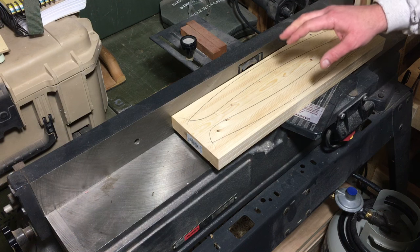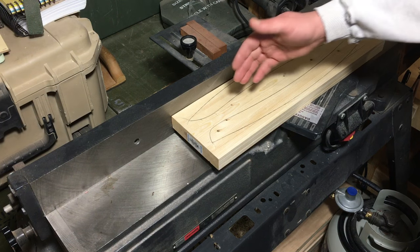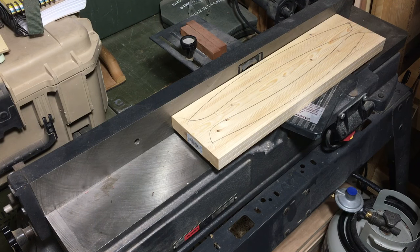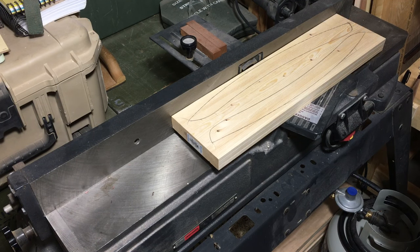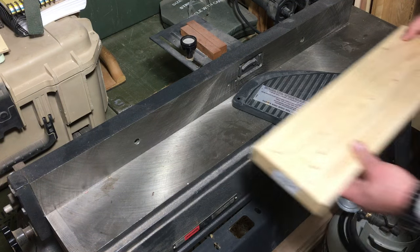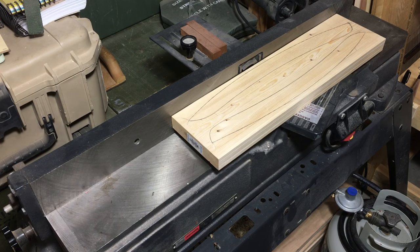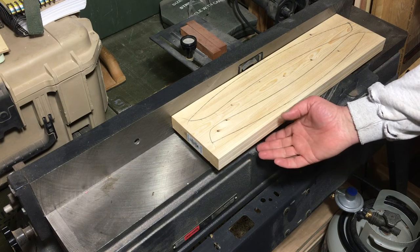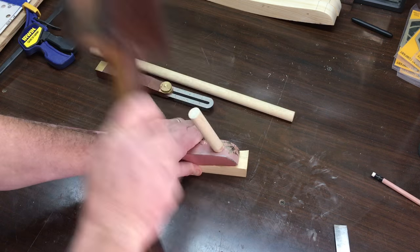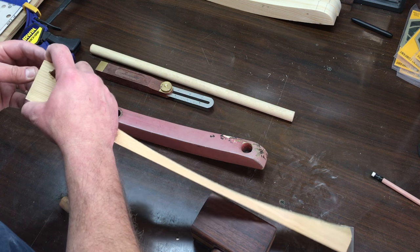Before I head to the bandsaw, I want to make sure to run this through the jointer to make one flat face for when I go to drill the holes at the drill press. Run this through the jointer real quick — it helps if the jointer has power. Unfortunately that wasn't supposed to happen at all — now I'm going to have to stop and glue this back together again.